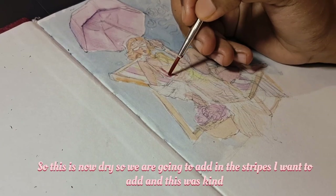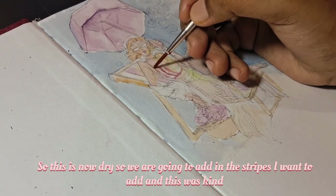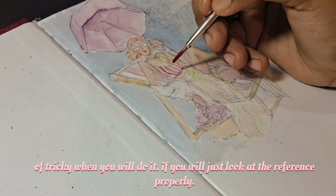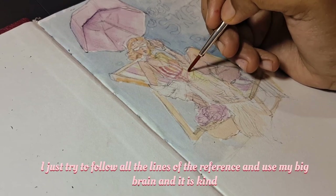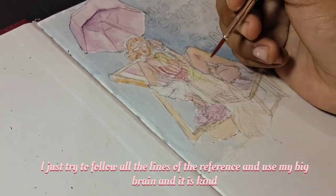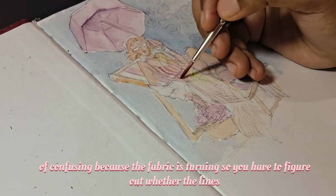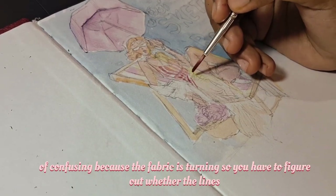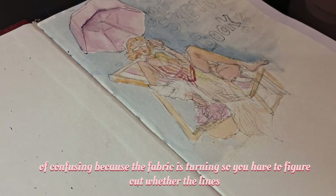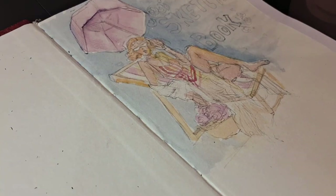So this is now dry, and we're going to add in the stripes. This was kind of tricky, but you'll manage if you look at the reference properly. I just try to follow all the lines in the reference. It's kind of confusing because the fabric is turning, so you have to figure out whether the lines are going to be straight or curved.